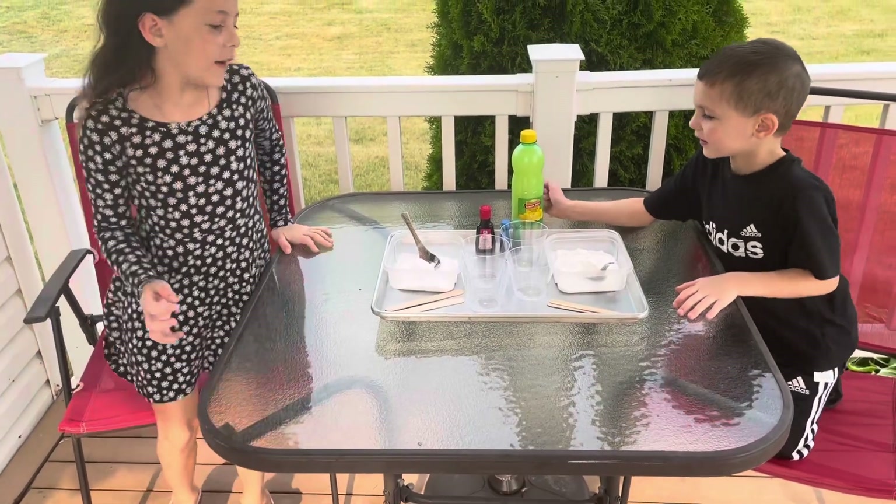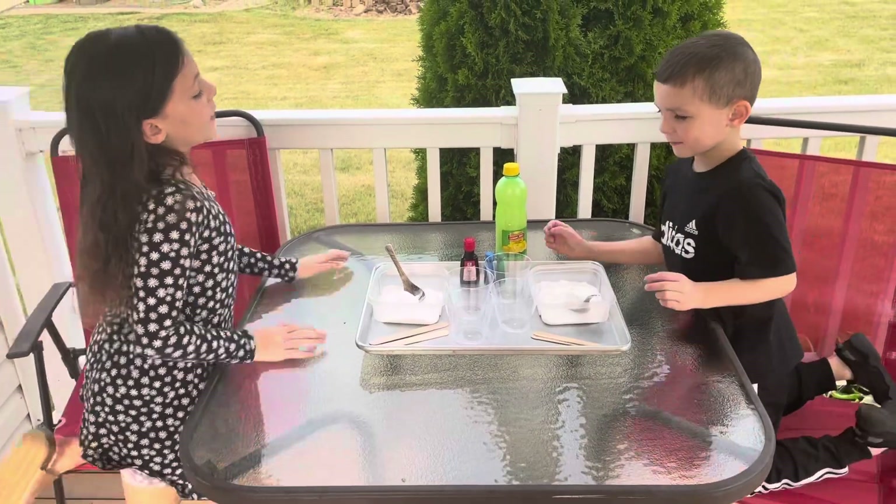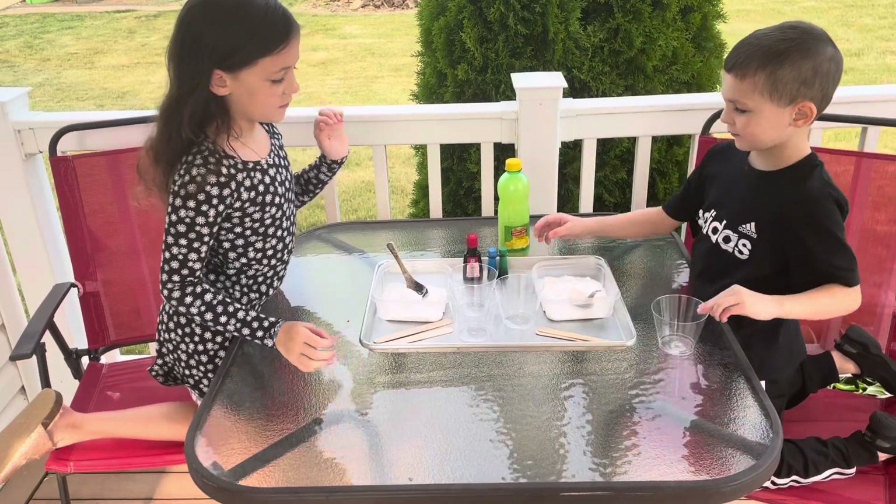Hey guys, so today we are making rainbow volcanoes. Sounds fun.